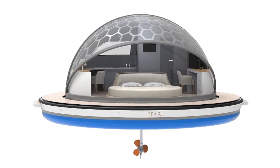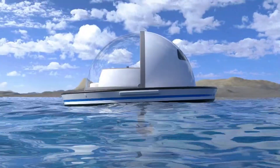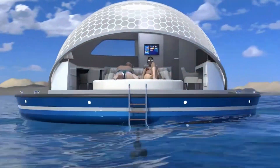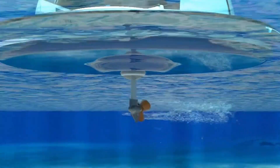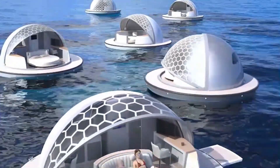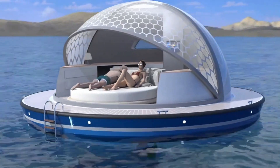The Larini Pearl Suite is a futuristic floating luxury resort concept designed to offer an exclusive and unparalleled relaxation experience. Inspired by the elegance of a pearl, this unique structure floats on water, providing guests with a serene environment that seamlessly blends luxury with nature. Each suite boasts a sleek, modern design with panoramic ocean views, spacious interiors, and state-of-the-art amenities for the ultimate in comfort and style.